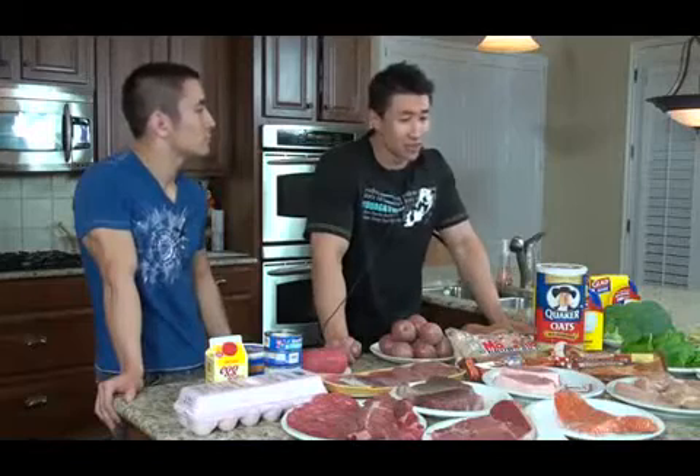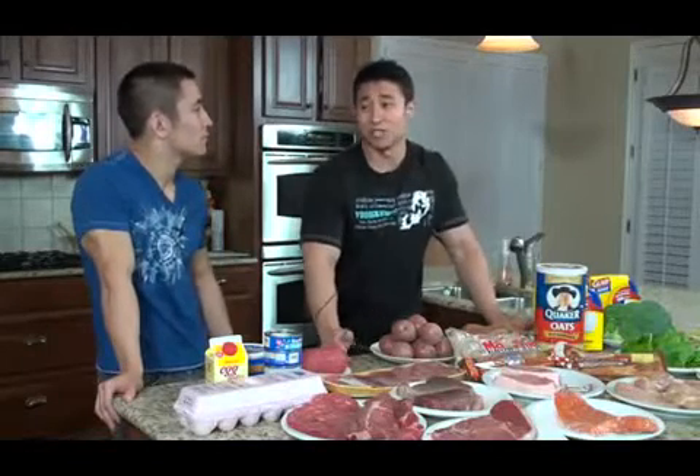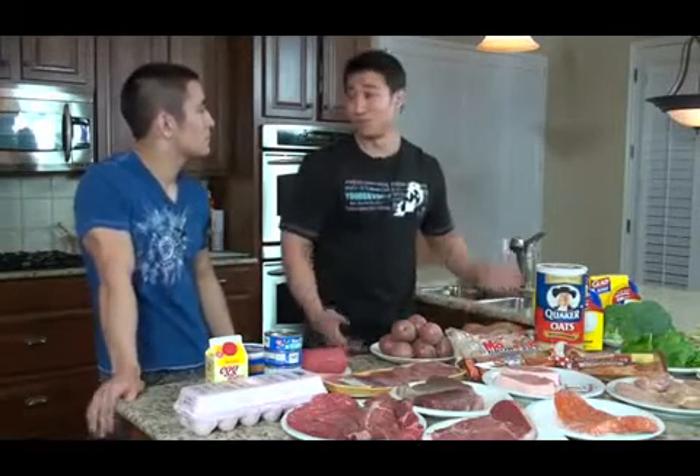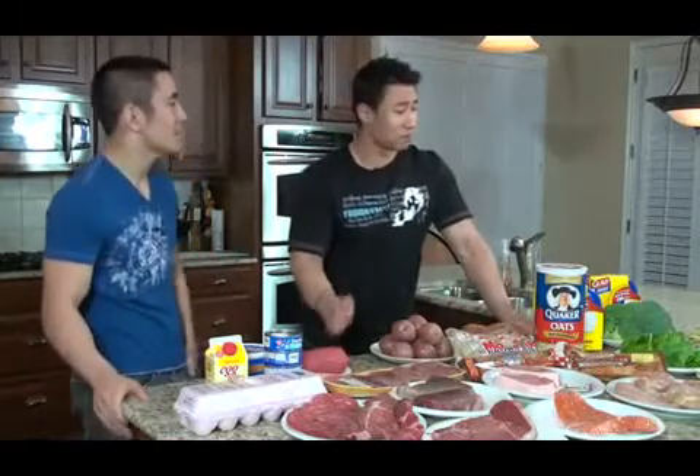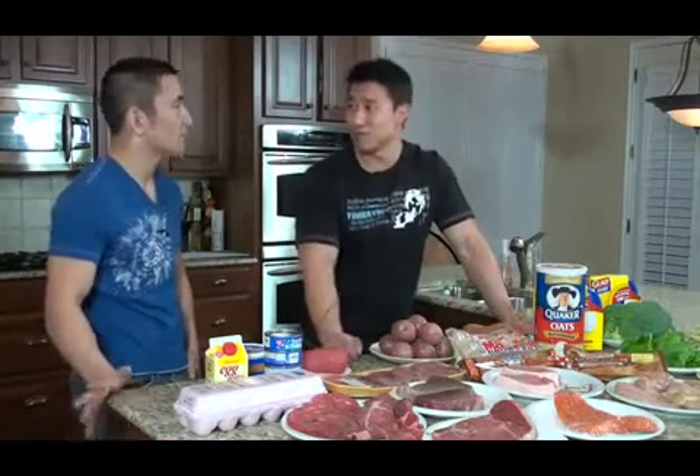A lot of guys don't really know exactly how to cook vegetables, but it's actually a lot simpler than people think. The easiest way to cook them is just to steam them. You can cook them other ways, but the eating system is meant to be simple — for guys who don't really like to cook or know how to cook. I just steam them and sometimes add a little seasoning, salt and pepper. That's pretty much it.